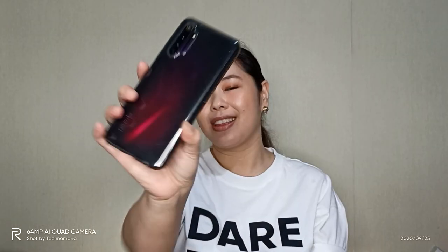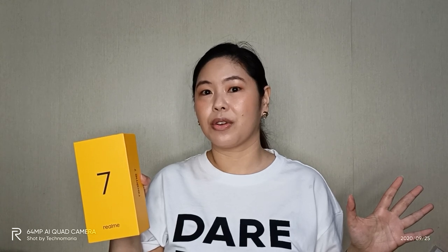Today we're unboxing another gadget, and it's so exciting. I'm super excited because this is an upgrade to my current Android phone. This is the current Android phone that I'm using, the Realme 6 Pro, and I'm also using the Realme 5, and today we're gonna unbox the Realme 7. It has arrived. I'm super excited because this is perfect for gamers. If you're interested in knowing more about the Realme 7, keep on watching.